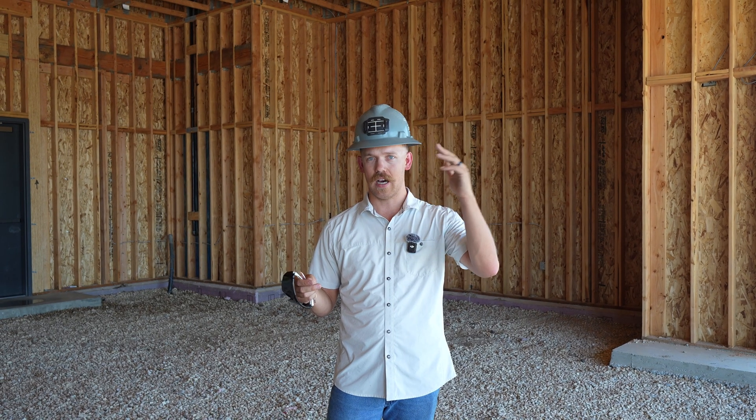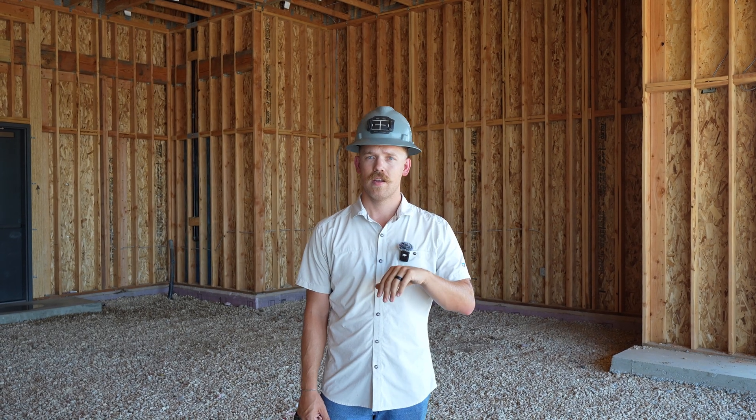In this video we're out here on one of our commercial projects and we're going to walk you guys around and show you everything we've been working on for the past five, six, seven months and what we have coming up. This is a large commercial retail site or development. As of right now there's two buildings up and there's plans for up to five more buildings in the future. We're going to walk you through this building and then show you the new one we're starting.